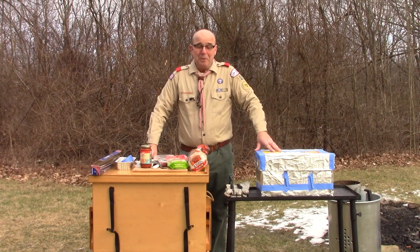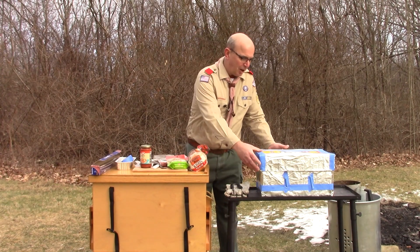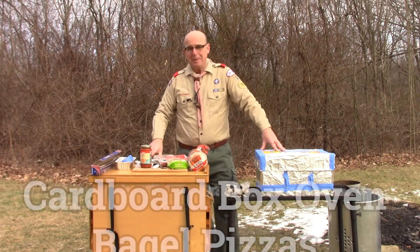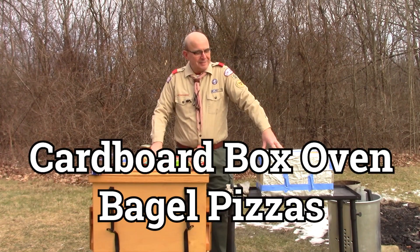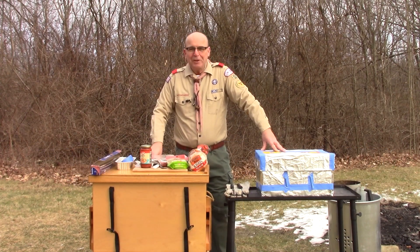Hello Scouts, it's Mr. Coogler, and we're cooking again, but this time not in the fire pit. We're actually going to be cooking in a cardboard box. This box may look familiar because it's a type of box that copy paper would come in, and we've turned it into an oven.